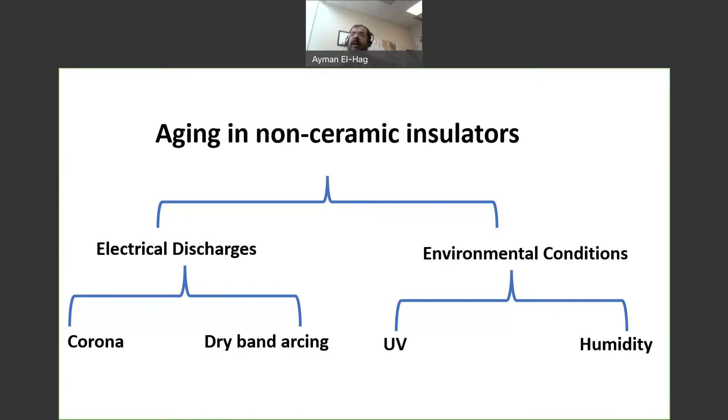In this presentation we'll talk specifically about dry band arcing, but before doing so let's watch a short clip demonstrating dry band arcing on a silicone rubber rod, where there is continuous wetting by a conductive electrolyte. We'll come back and explain what is going on.